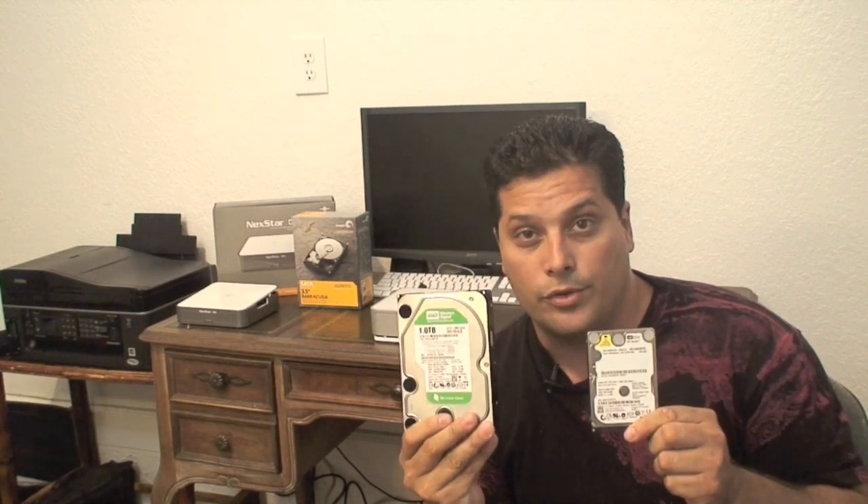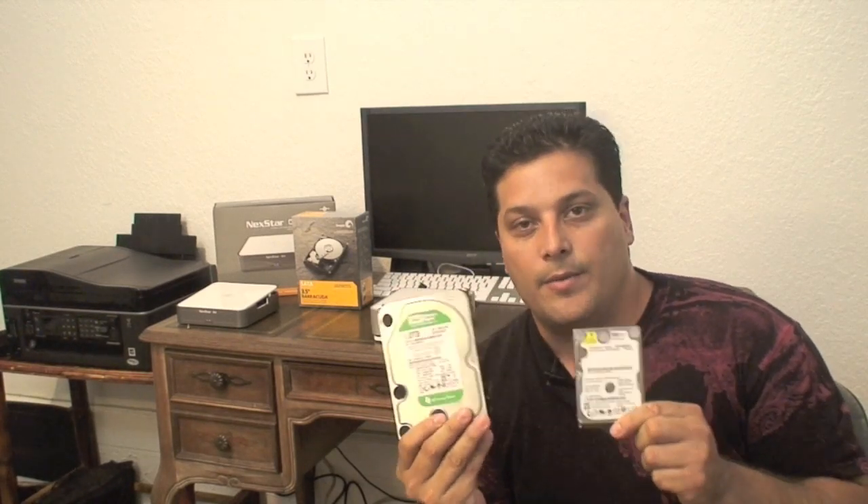This particular one is a 2.5 inch drive, and this one is a 3.5 inch drive — it is a 1TB drive. I will show you how to upgrade to this, and even though this doesn't fit inside the Mac Mini because it is too big, I will show you how to use an external enclosure to actually get this done. I am going to walk you through in the next few minutes how to do all this.